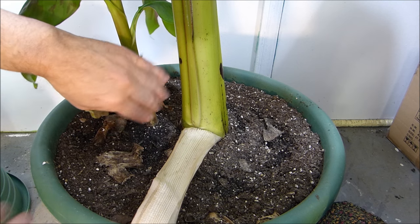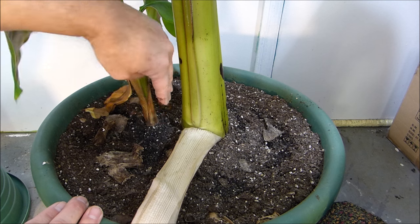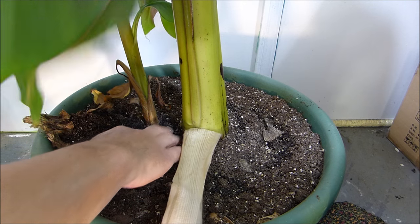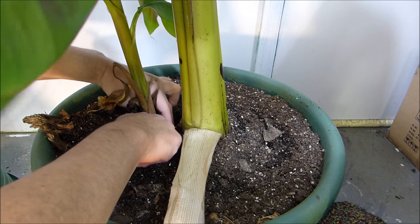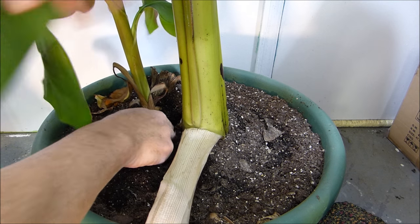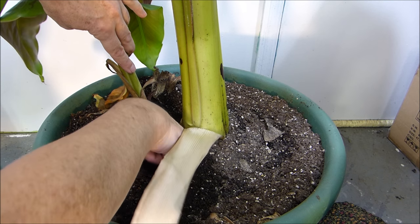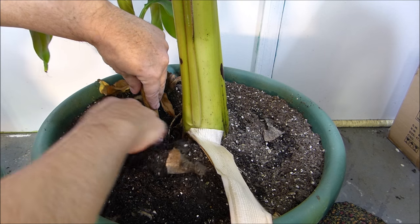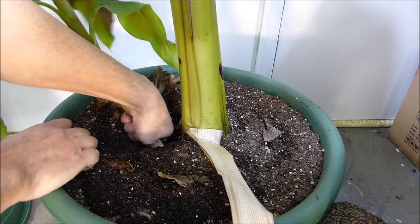From what I understand, a lot of people will slice down close to the mother plant to separate the baby. I thought I'd just remove some of the soil and pull it off by hand — I don't use tools any more often than I have to. I'll dig down a little bit to where the baby attaches to the mom, give myself a little leverage, then just pull to the left, down, and pull up.